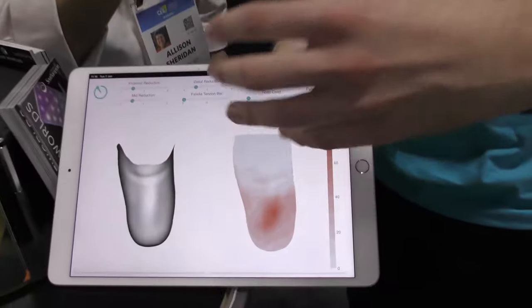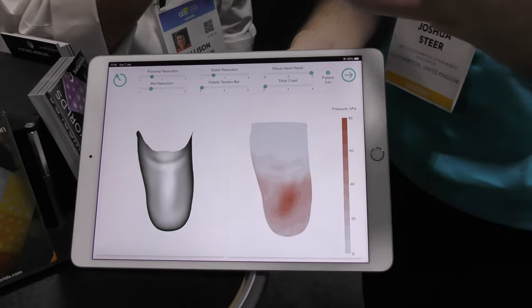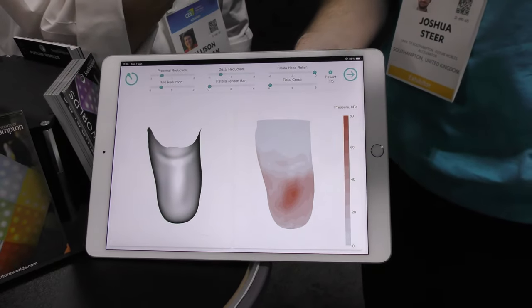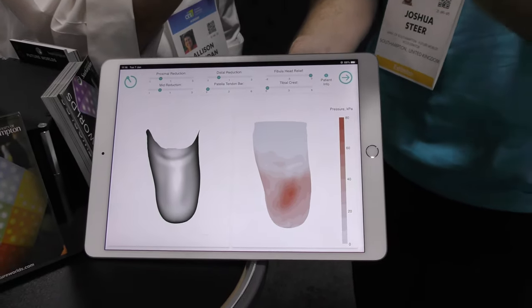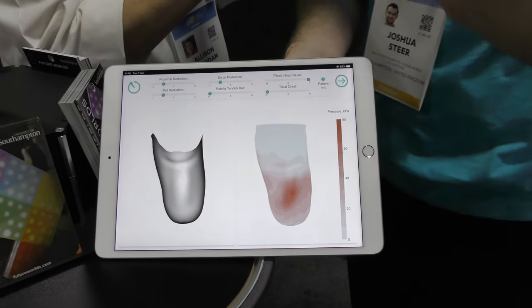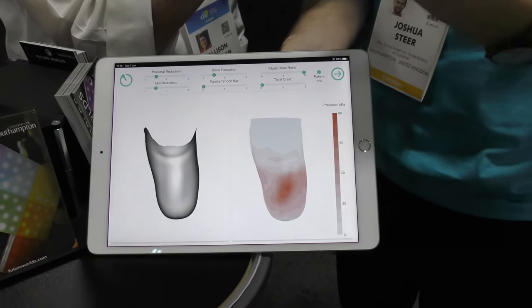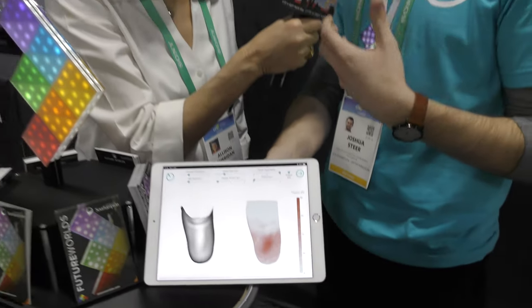So we're looking at an iPad here — I'm going to describe a lot of stuff because it's for audio as well as video. On the iPad screen we essentially have two models. The model on the left is the design of the socket — that's actually what the shape of the final device will be. On the right hand side we have a model of the person's limb, and across it we have a map of the different pressures — it's essentially a heat map. The darker the reds, the more pressure that's predicted in that area. The idea is that we can actually change the shape of the device and then in real time it predicts whereabouts the pressure will be redistributed to.